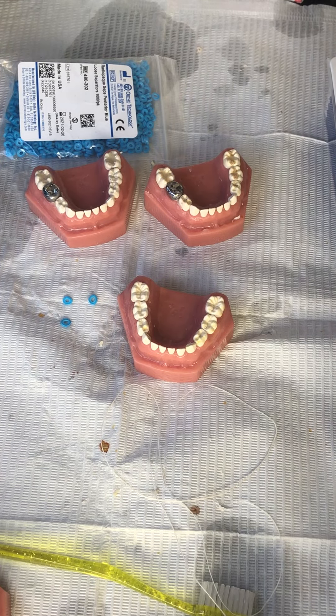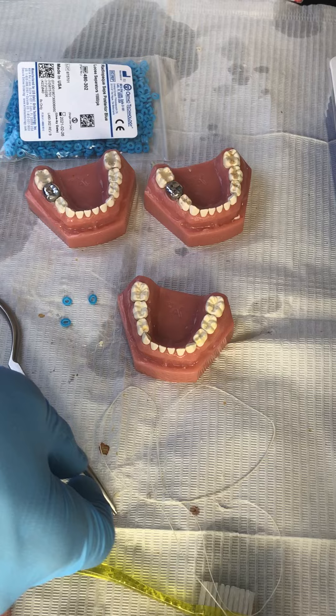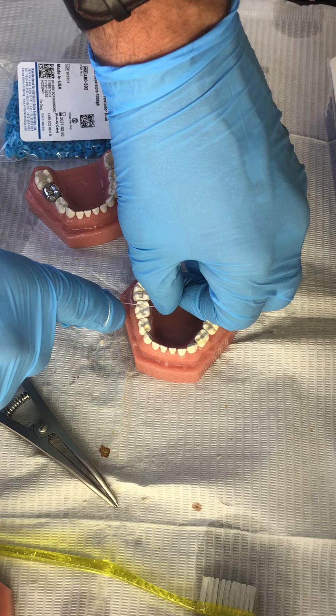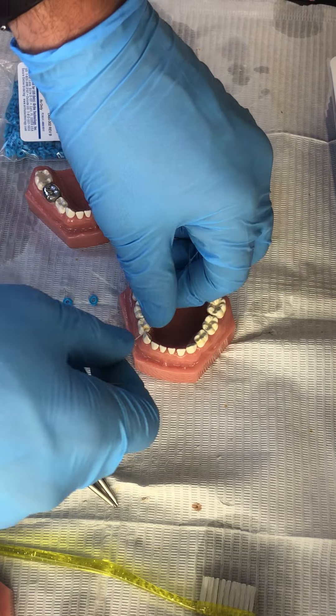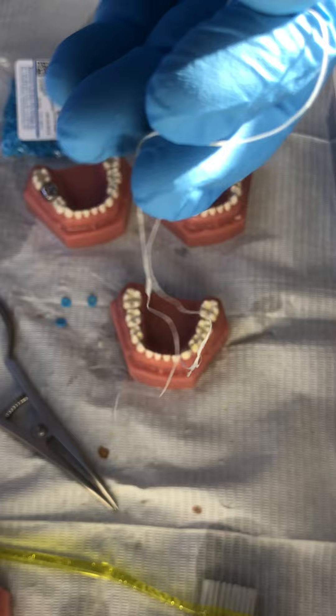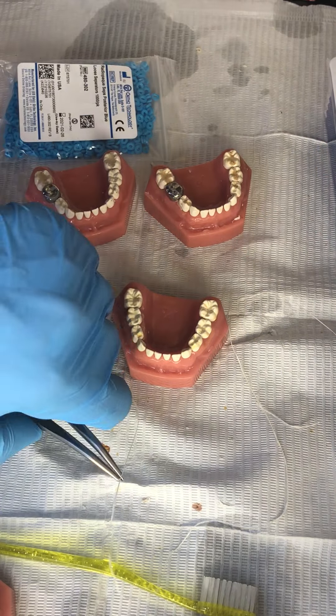Hey friends! When you're placing a Hall Technique stainless steel crown, sometimes the teeth are too tight together to just apply the crown directly. You want to test that by flossing between the teeth and getting a feel. If the teeth are really tight together from your floss, you probably want to put a separator in and have the patient back three to seven days later.